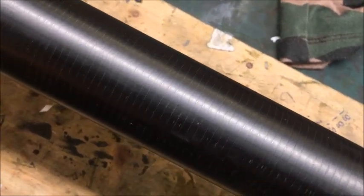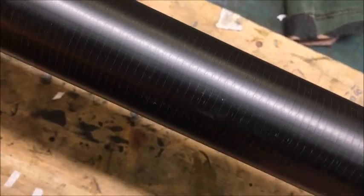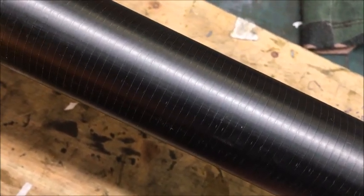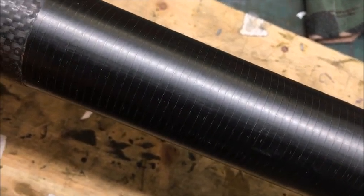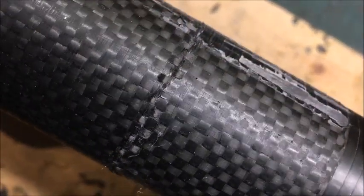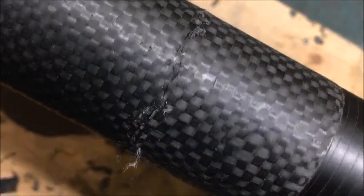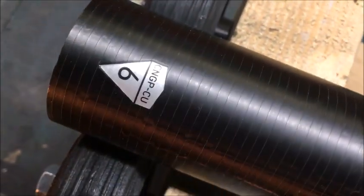Welcome to another video from Northwest Pole Repairs. I've had a section come in today which has got a bad repair on it, which needs me to remove the bad repair and the carbon that's on there, and to do it properly, more professionally. As you can see, you can see where the repair is not very good at all. I'll need to strip all this off and put it all back together again — it's a number six section.